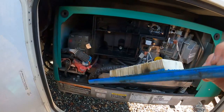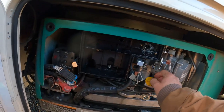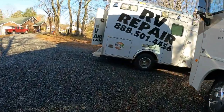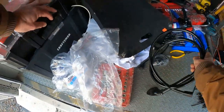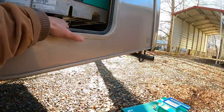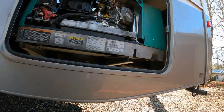We gotta tune this sucker up. We usually don't work on generators, but it's just a tune-up, oil change and stuff — easy. In the wintertime we'll take them, but not in the summer. Too busy. I can do it but I don't like generators; I'm not that good with them and I don't have all the parts. I did an oil change on a generator one time and they didn't cut a hole in the bracket — that sucked.